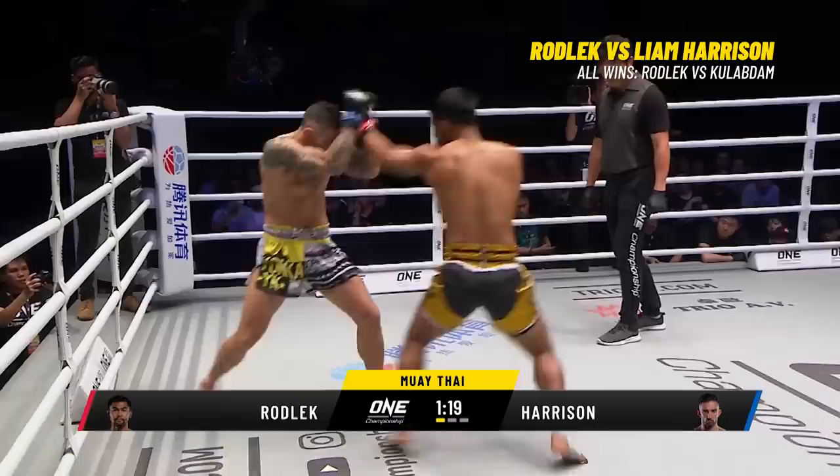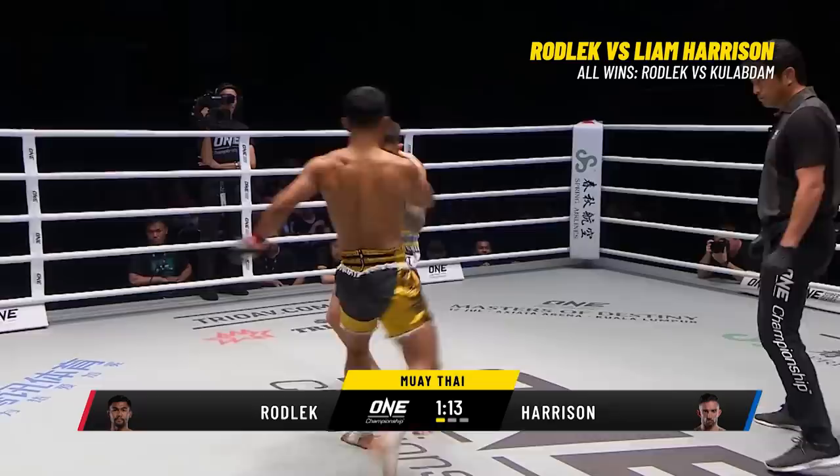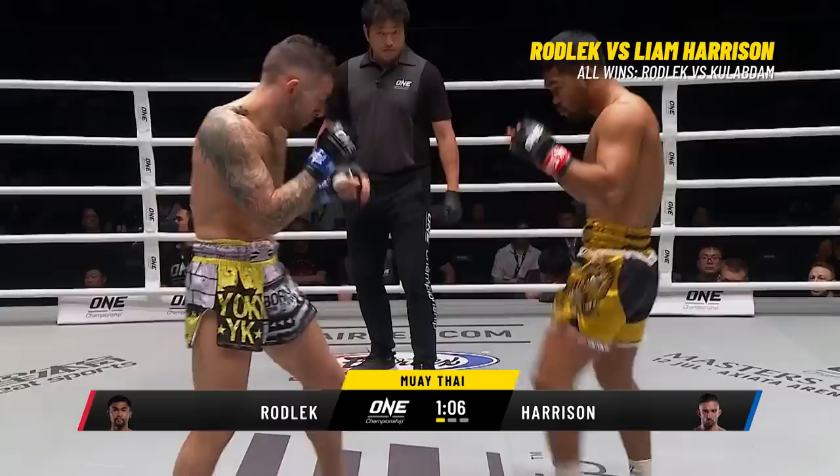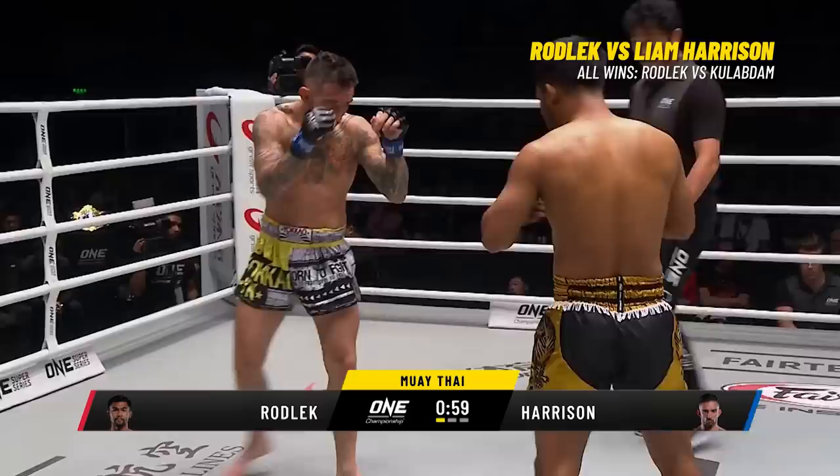Nice high guard from Liam Harrison on the outside, Rob Lick controlling the center with a long reaching jab. Jab, body shot, step through — a lovely combination attempt from Rob Lick. He's not throwing just one shot — you can see him putting those combinations together. Right now Liam Harrison is only throwing one shot, but it's starting to do damage. You can see that left leg welding up on Rodley.